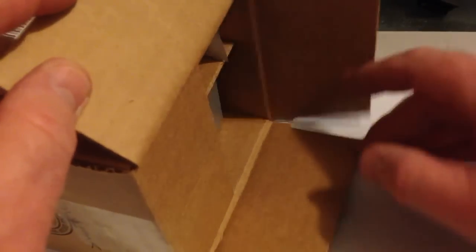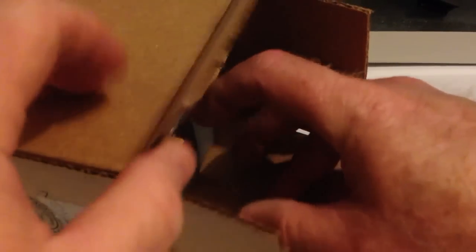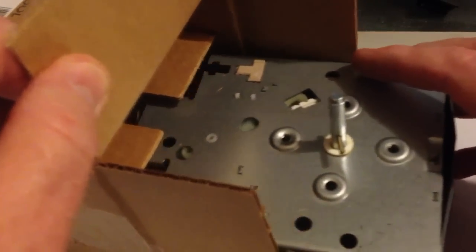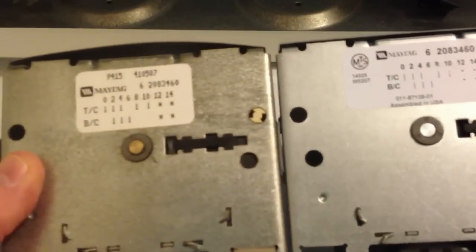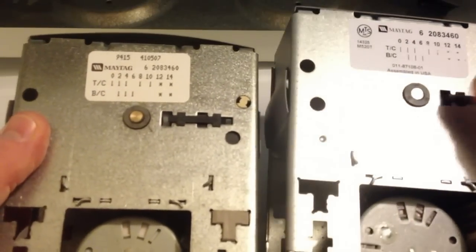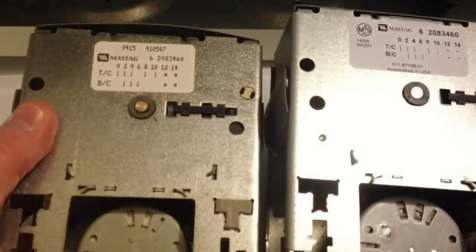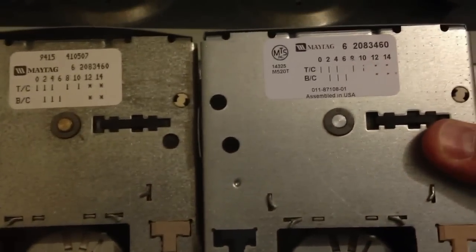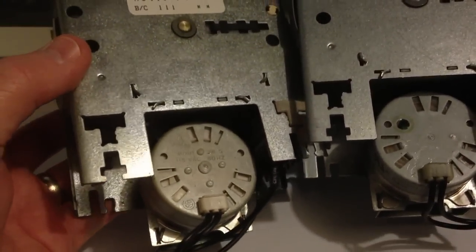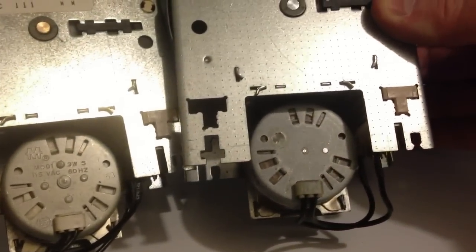It's just a plug — just grab it, wrestle with it, it'll come out. Now thanks to the part number that was on the back of the timer, I was able to locate an exact replacement. The new timer is on the right, it's got the same part number, and it certainly looks identical, so I'm pretty confident that I've got the right one.